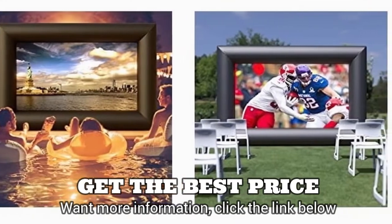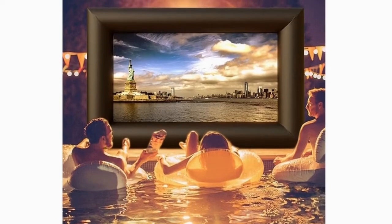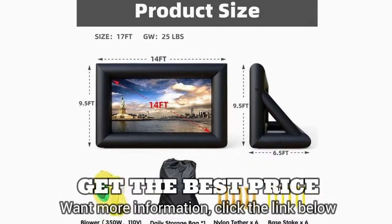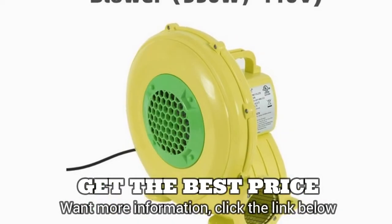Premium screen and frame. The white display canvas is made of more delicate silk cloth with convenient Velcro's and can be easily detached. The black frame is made of Topper Oxford cloth to ensure durability. The frame can be easily wiped clean with any cloth and the screen is washable.